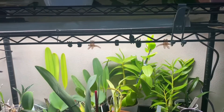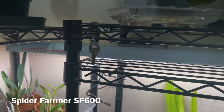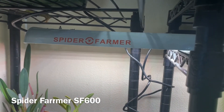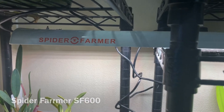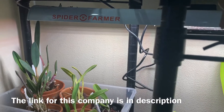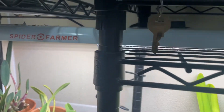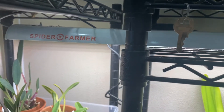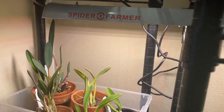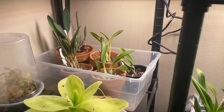Hey there, this is Yoshi. This is an update on this light that we got a little bit over a week ago. This is a Spider Farmer light — they sponsored and sent it to me, I think it was a Tuesday or Monday last week. This is October 8th, Saturday.